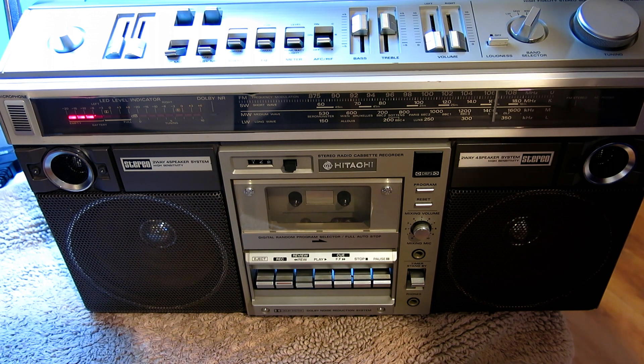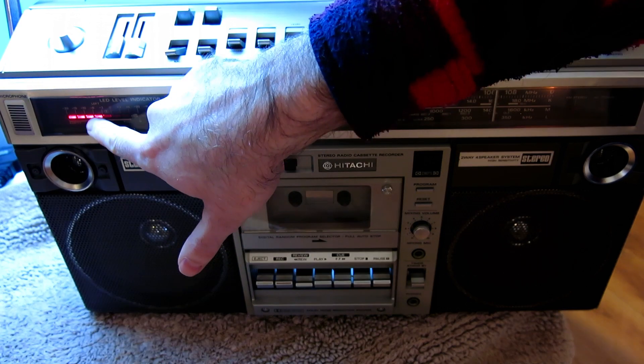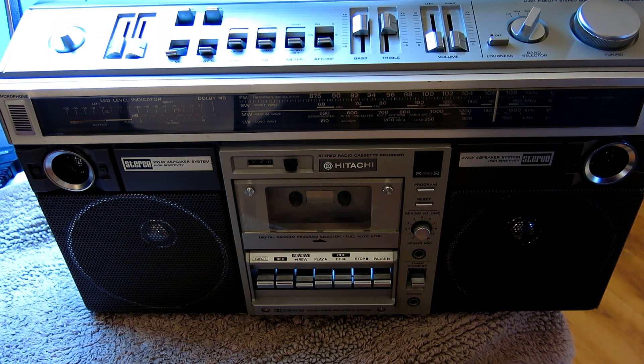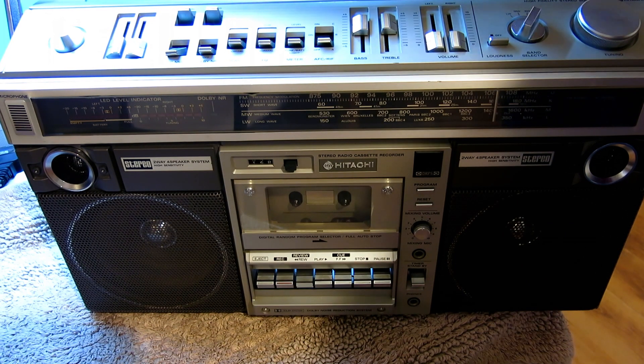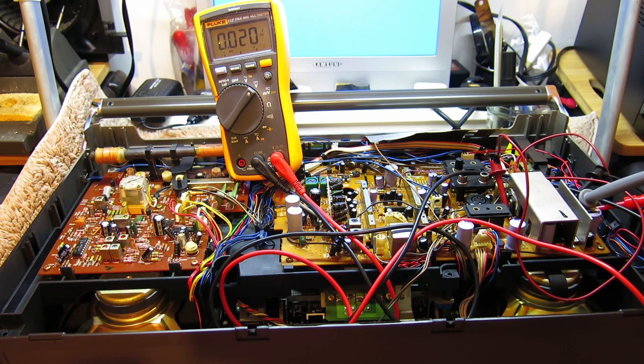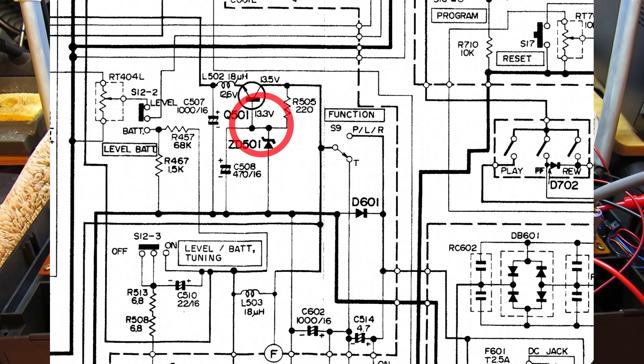I have the back off and the bench power supply connected. Bringing the voltage up: it crosses the power-up point at 7.2 volts, then 9 volts, and at 12.5 volts it's pulling 0.34 amps — 340 milliamps. It's still showing a bit low on the meter. I'll measure the back power supply in the other half of the unit. Looking at the circuit, the voltage regulation is done by a zener diode at the base of a power transistor.